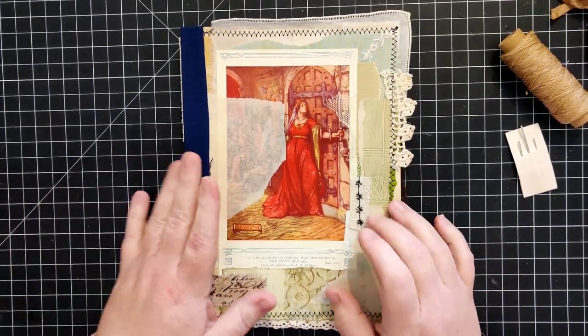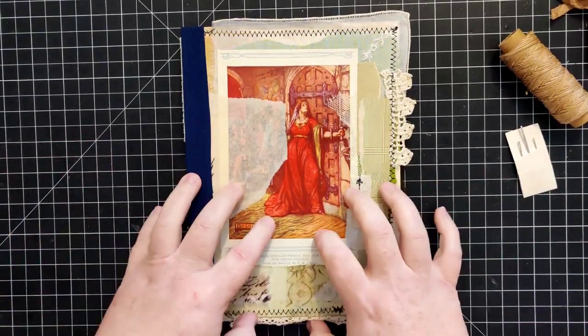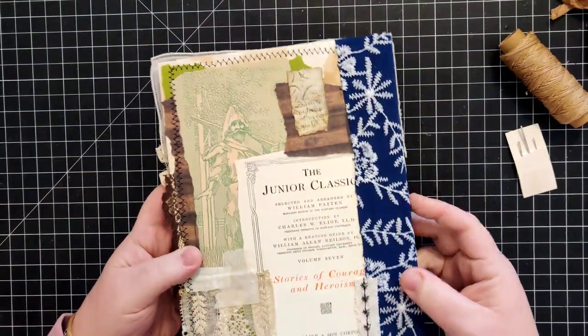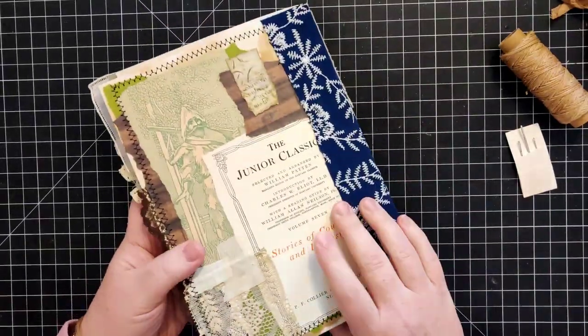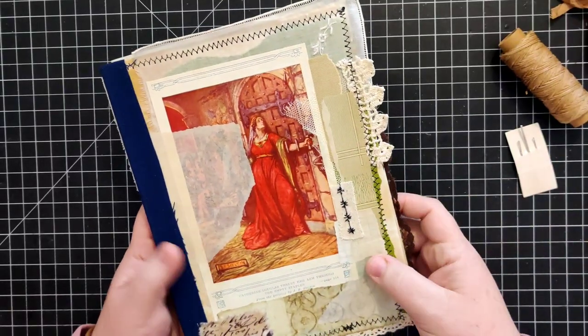I'm kind of in between projects right now, so I went ahead and just created this little journal last night. I'll be putting this up on my Etsy shop probably right after I finish this video. If you're interested in this journal, I'll have a link down in the description.